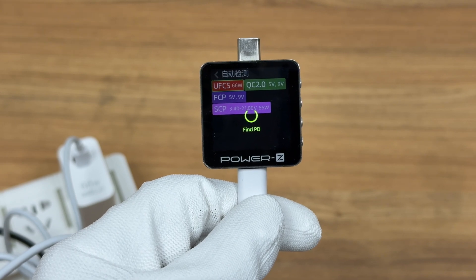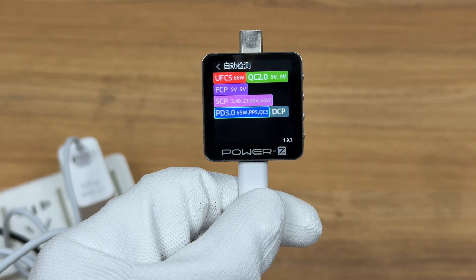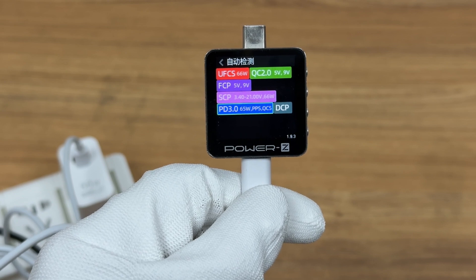The ChargerLab PowerZ KM003C shows the USB-C port supports UFCS, QC 2.0, FCP, SCP, PD 3.0, PPS, QC 5, and DCP charging protocols.